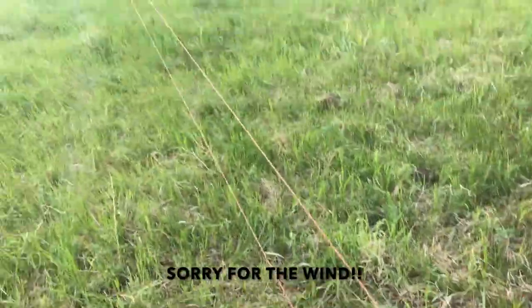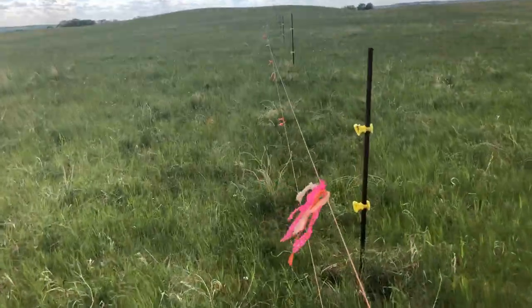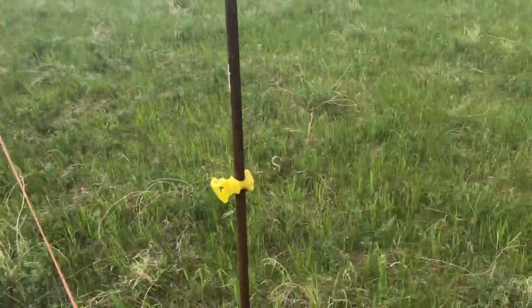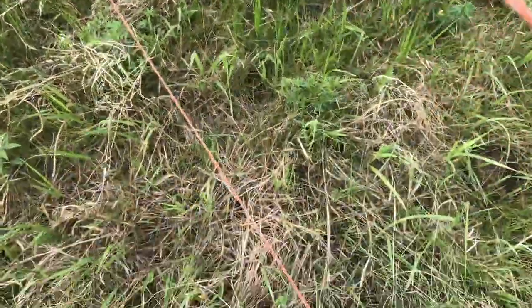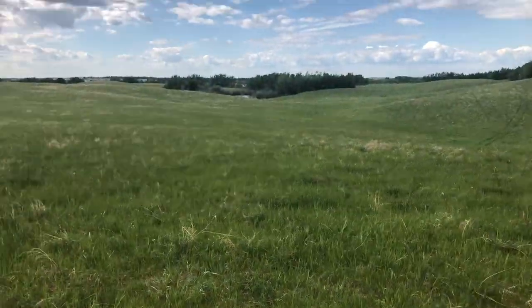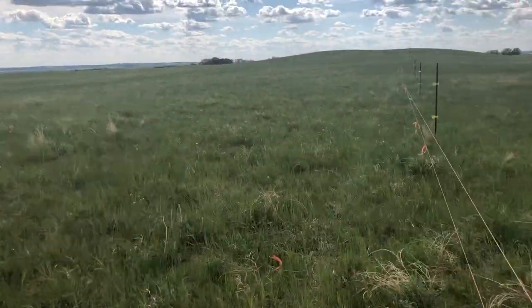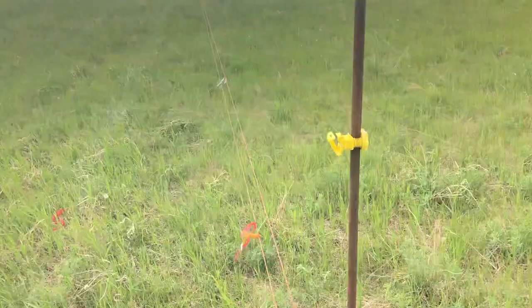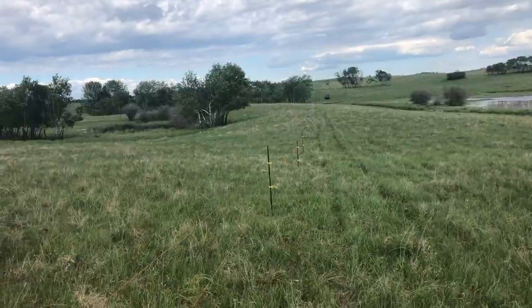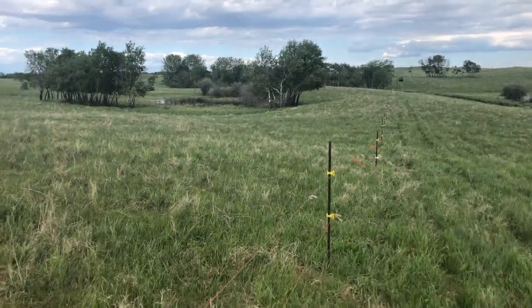They're pretty trained to it now. This is probably the fourth year we've used electric fence and they have a lot of respect for it — they don't even test it really, even if the battery is off. The flagging gets bunched all up, but we'll just keep walking down this line and putting the wire on the insulators. We got all the wire clipped up all the way across the whole quarter.